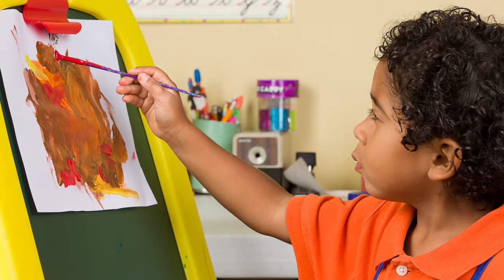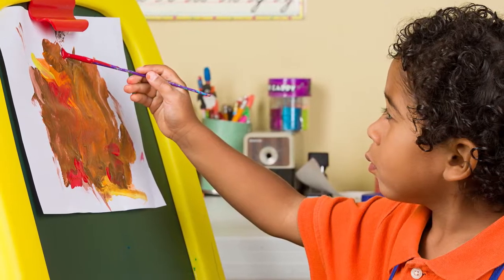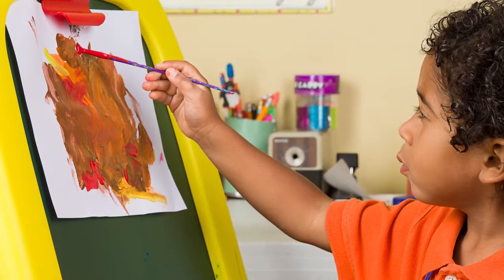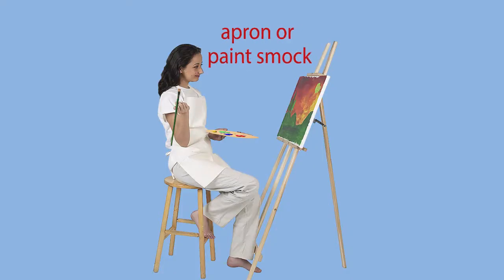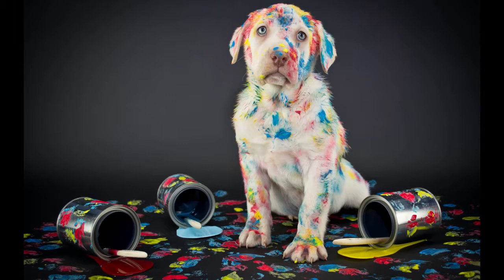To get ready to paint, here are some things that you might need. Painting is messier than drawing, so you might need an apron or paint smock to keep from getting all messy.